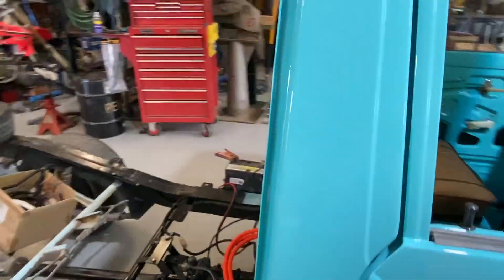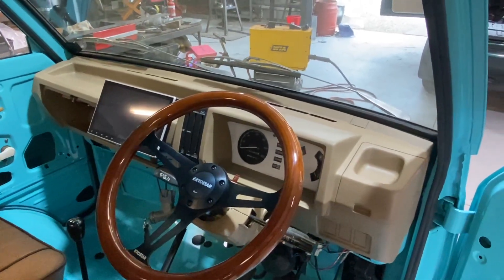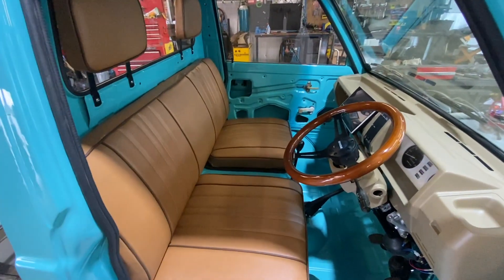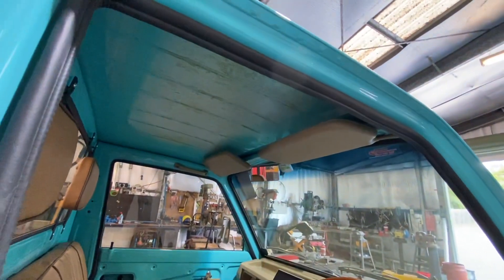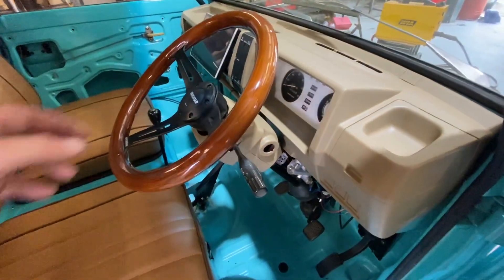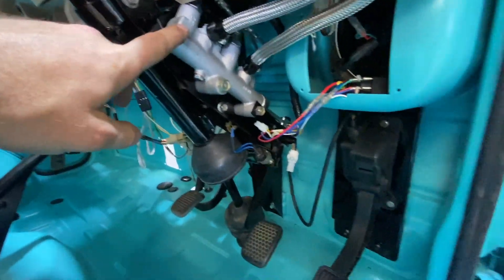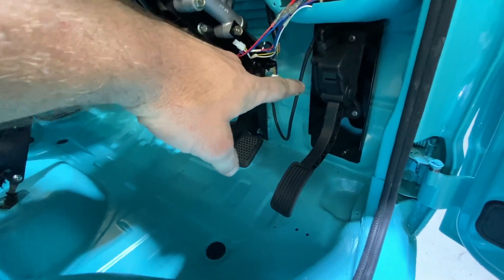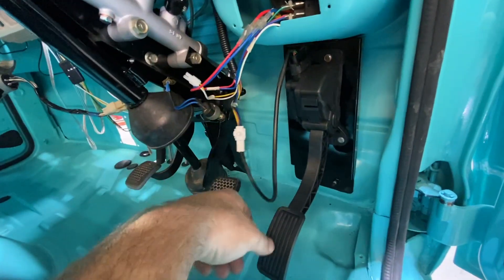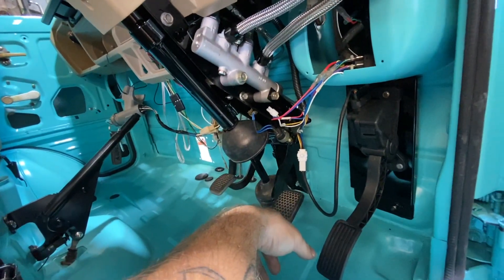Coming over to the interior, same thing — the original dash was completely split in half, so that was pulled out and fixed up. Same with the upholstery, reupholstered seats, no hood lining yet. Everything from the sun visors to the steering wheel — custom machine boss kit. New brake master cylinder, and custom fabrication for the throttle pedal that's going to control the electric motor. The steering column was pulled out and refurbished.